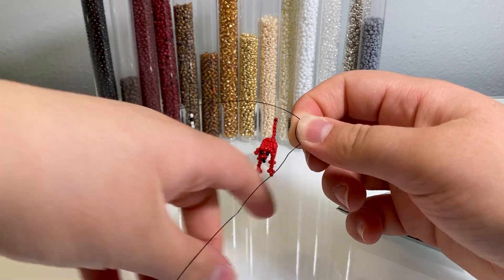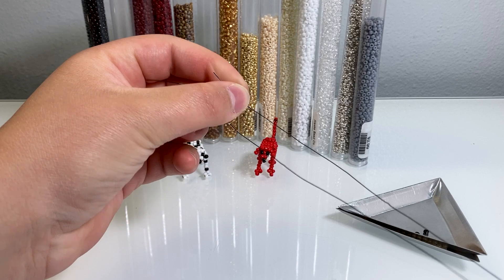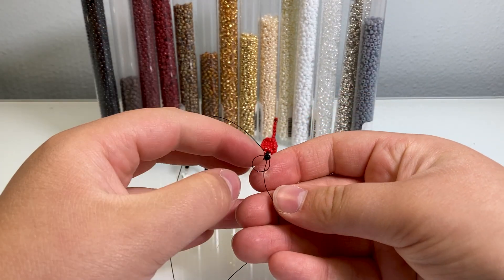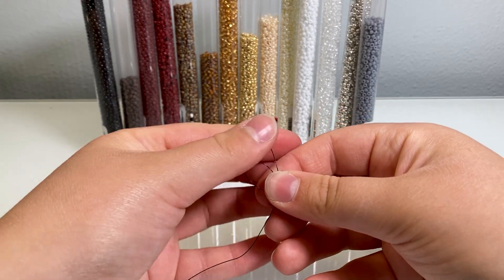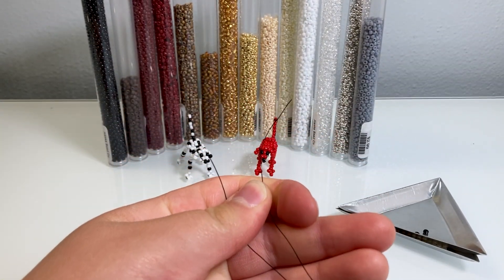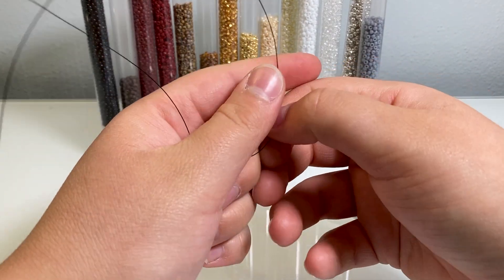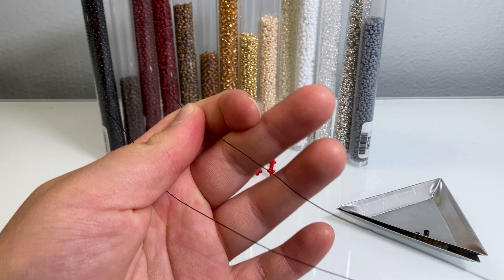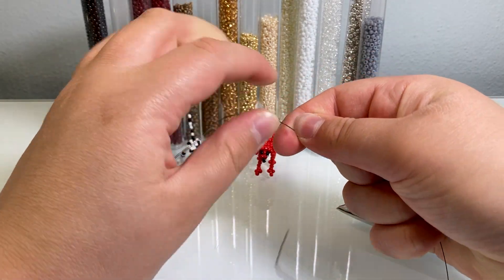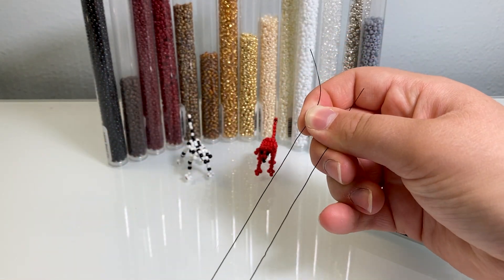Before you pull tight all the way, strip your wires back and just make sure they're even. If they're a little uneven, pull on your loop, and whenever a wire is shorter pull on that one to adjust. Once they're relatively even, you can pull tight. Grab your bead and strip your wires back to straighten them out.